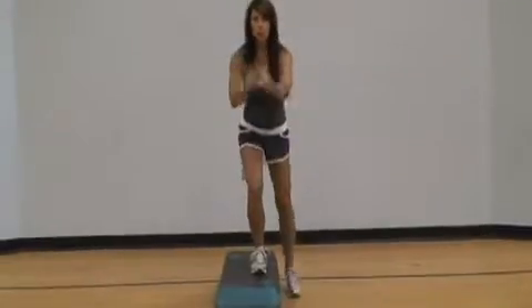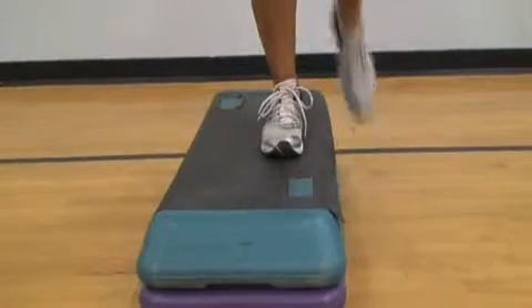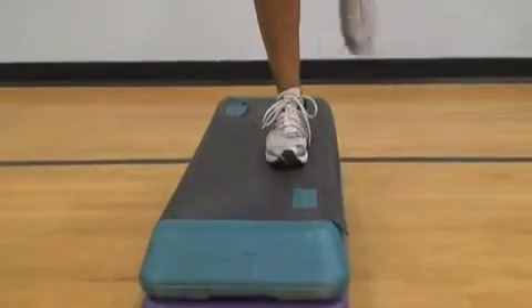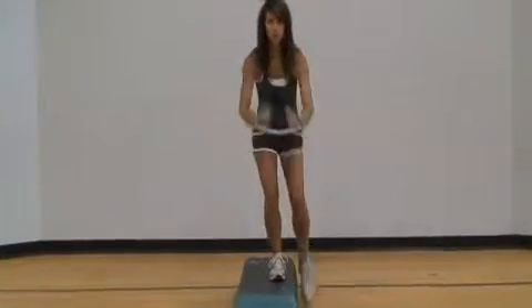Third exercise, our leg repeaters using your step. Stand on top of your step with both feet. Step down with one leg, barely tapping down, and repeat this movement for 10 repeaters five times. Repeat on the opposite leg.